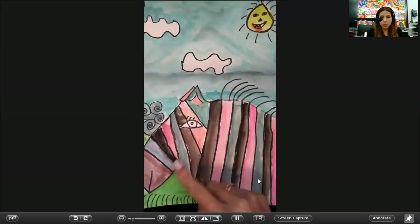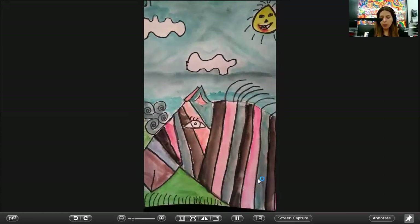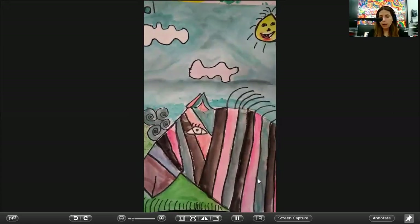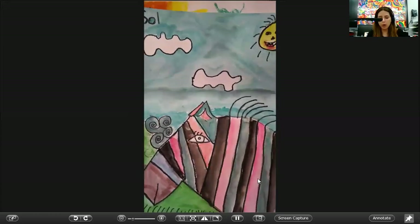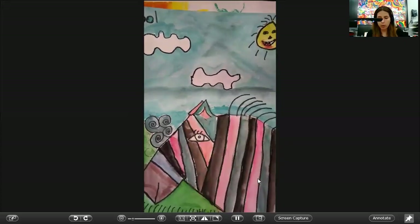You have time today to finish everything — the background, the zebra — and let it dry, and then you can take it home. The watercolor paints dry really quickly. You just need to put it on the side of your desk and let it dry for a few minutes before putting it in your backpack. Just check with your hand that everything is dry before putting it away.